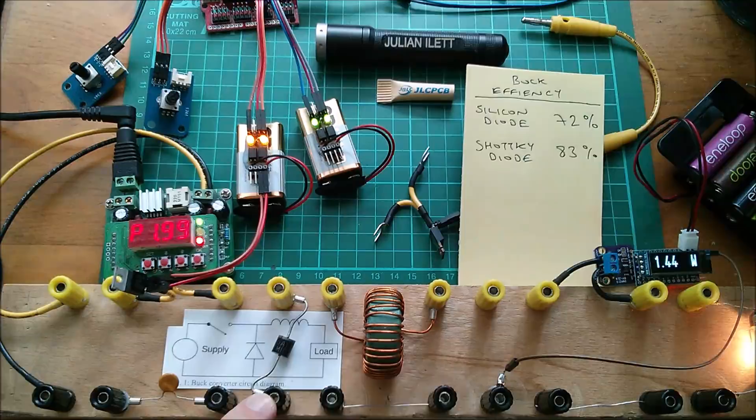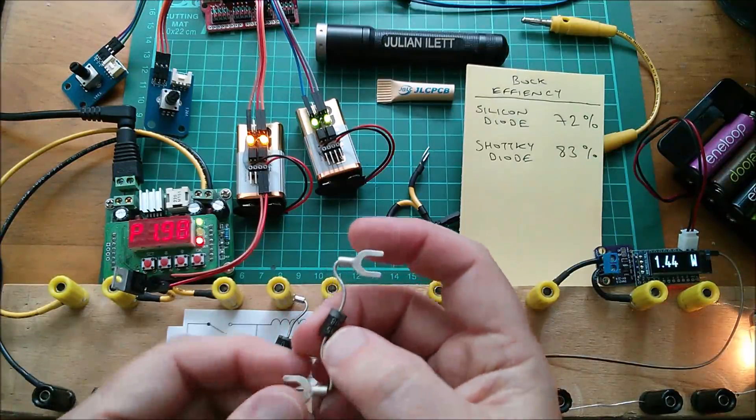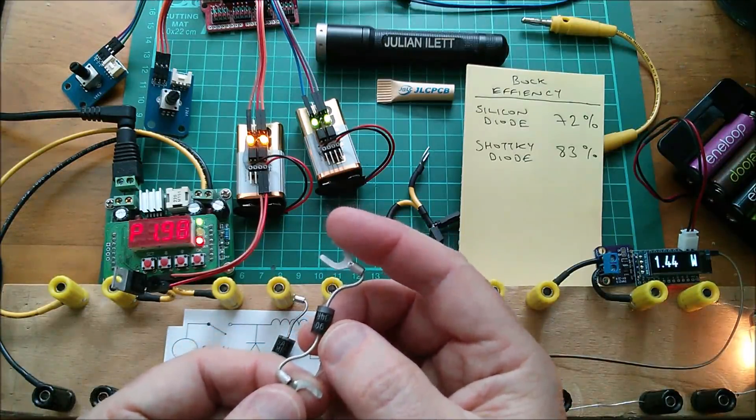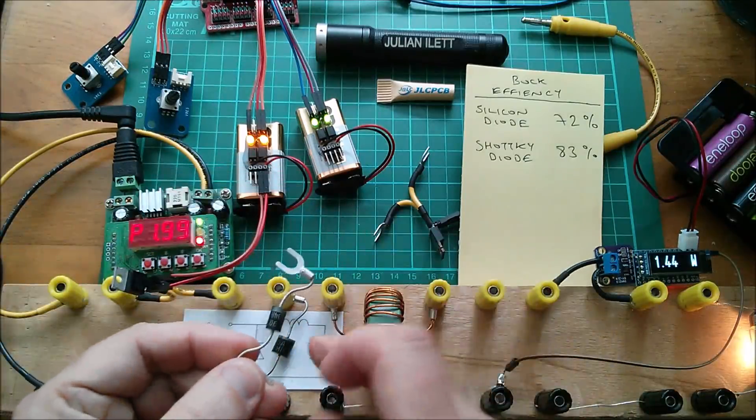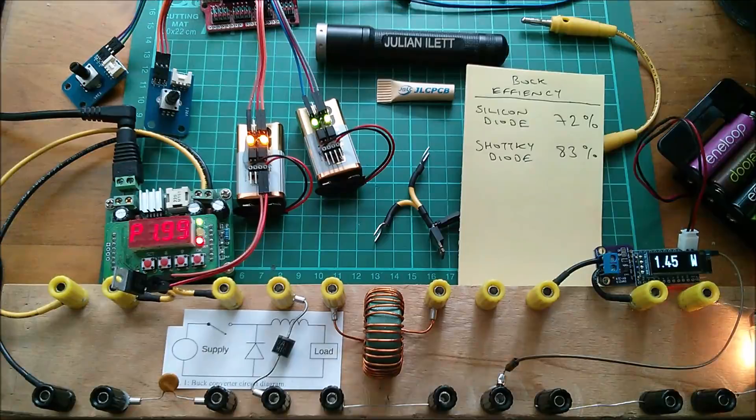I've removed the Schottky diode that was in parallel with the silicon diode. I'm now going to replace the silicon diode entirely with a slightly different Schottky — this one is a 90SQ035.